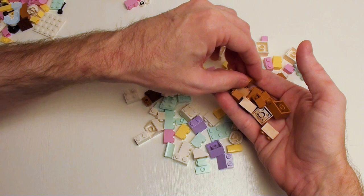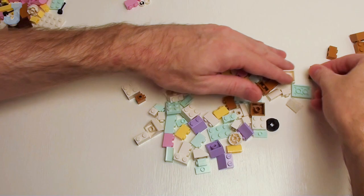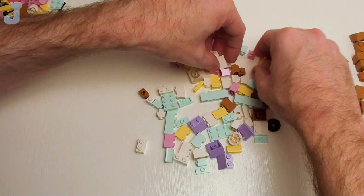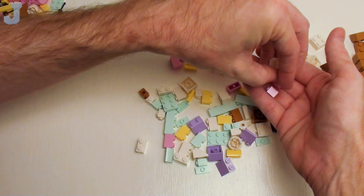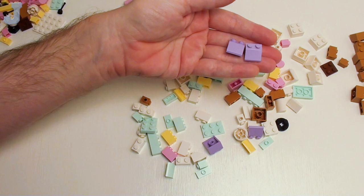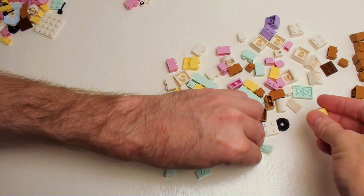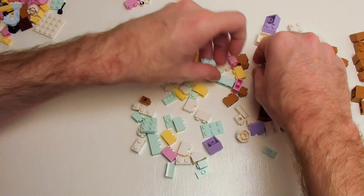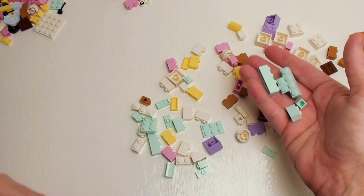We've seen two by two reddish brown plates before. Some 45-degree two by two slopes. There's plenty of one by one bricks in various colors — pink, white. And we got some slopes in that color too, two by two slopes. I always go bonkers over oddball colors. Especially when I was a kid, these colors didn't even exist, like cool yellow or this aqua blue color. And one by one, one by two, and one by four bricks in this color — I may have to pick a couple of these up to make a house.